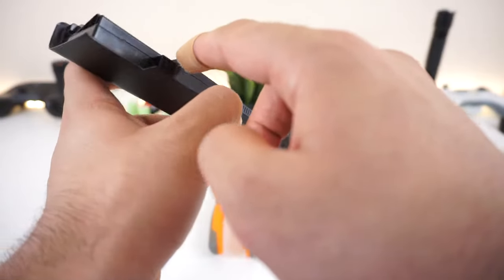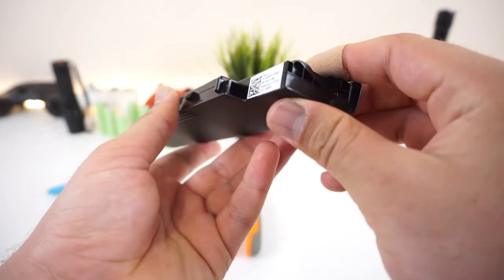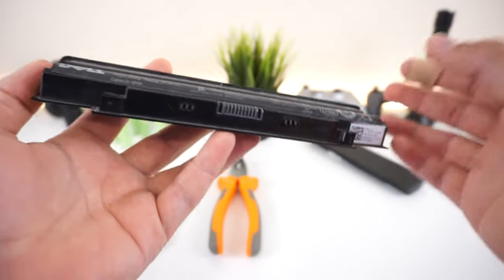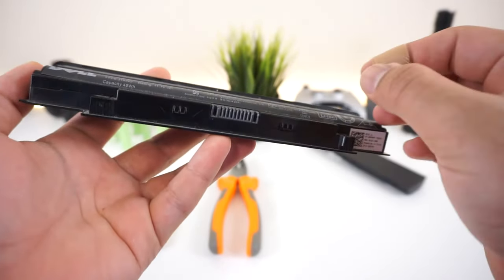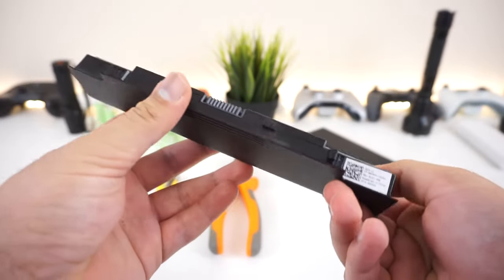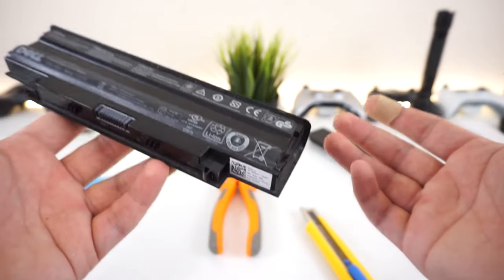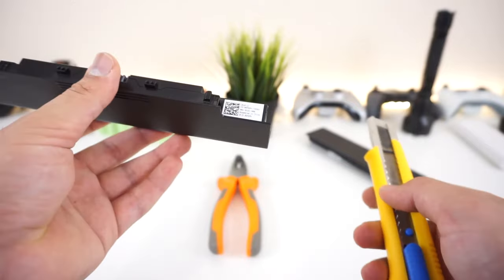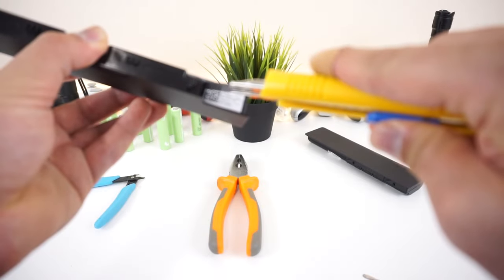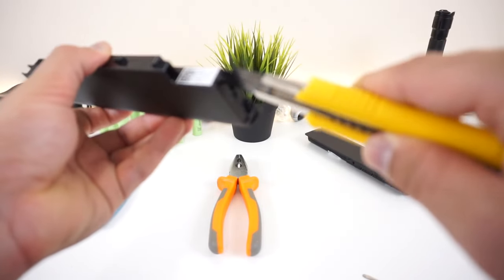Now all batteries have a seam going horizontally all around them — you can see it going all the way around here. That seam is really hard to break. The two plastic pieces are very tightly packed together and put together using clips and sometimes glue. It is extremely tough to take apart, pretty painful and annoying — but the end result is worth it. So do your own research and proceed with caution.